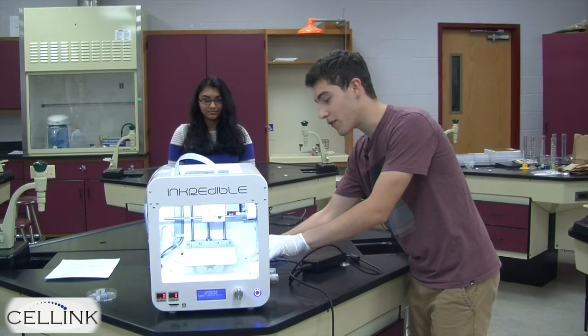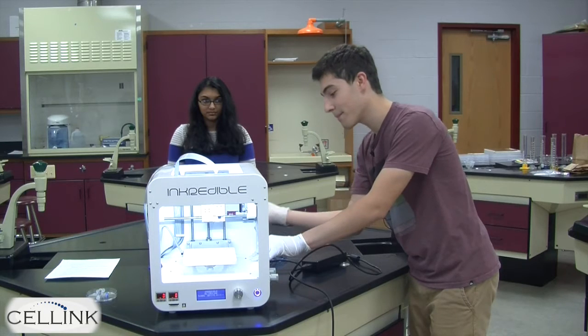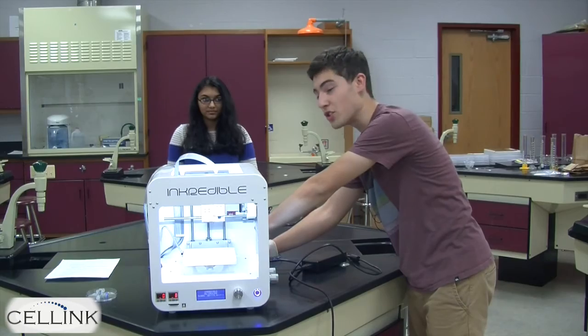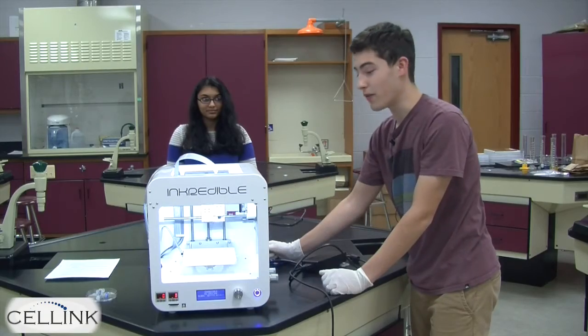You'll know it will be firmly in place once you feel resistance from the tube. Then, for future reference, when you want to remove this tube, push down on the grey insert while pulling out on the tube to remove it from the bioprinter.